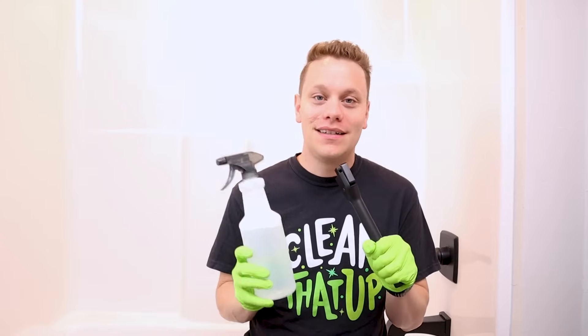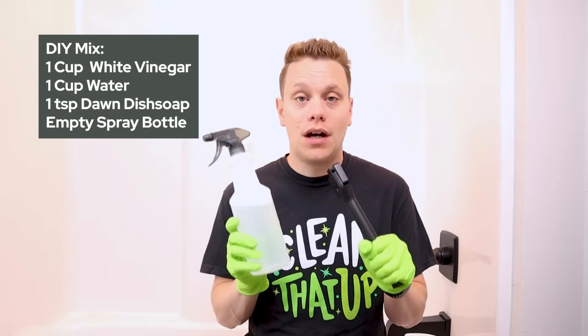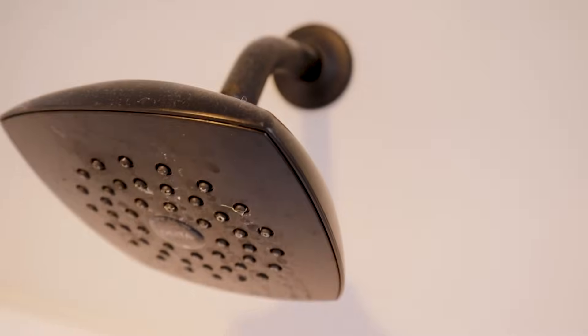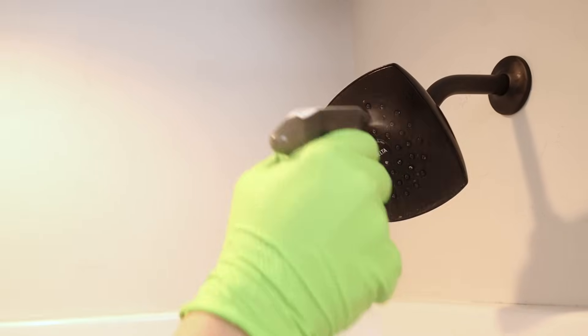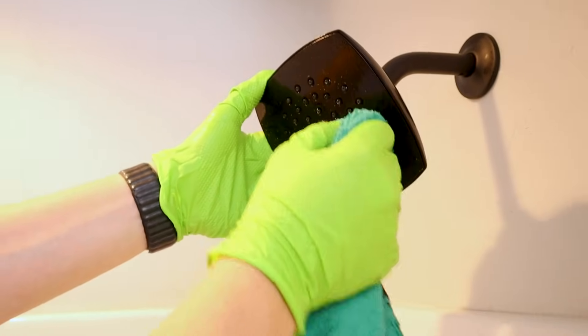Second is for all my DIY fans. It's a simple, easy mix you can make at home. It's just a cup of white vinegar, a cup of water, and a teaspoon of Dawn dish soap. What I like about this is it's pretty cheap to make, but it's also strong enough to cut through all that hard water buildup because the vinegar is acidic and it breaks through the soap scum too.